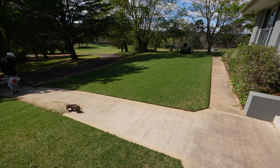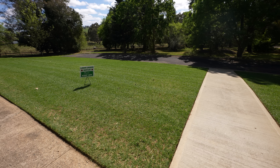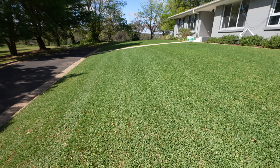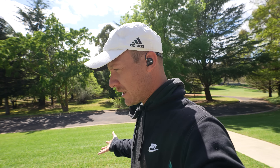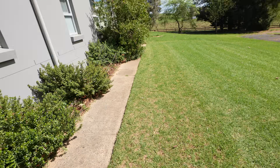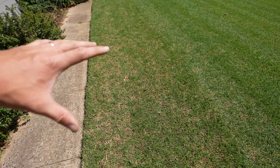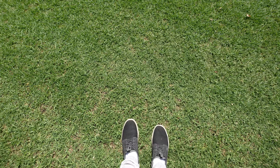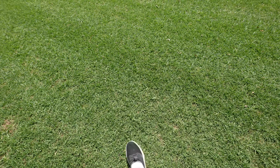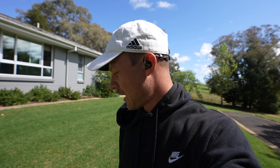Definitely looking a lot better after that edging and mow - it's starting to look like a lawn again. It's been exactly two weeks since we did the reno and it's going very well considering how hard we actually scalped it down and took a lot of material out. There are still a few thin areas up the top where we went a little bit more into the dirt because it was a bit more uneven. But through the middle where it wasn't quite as extreme - look at the difference! That's so close to being filled in. If you were mowing that regularly for the next two weeks, you'd find it tighten up heaps and be close to being actually there, which is just insane how much it has moved.